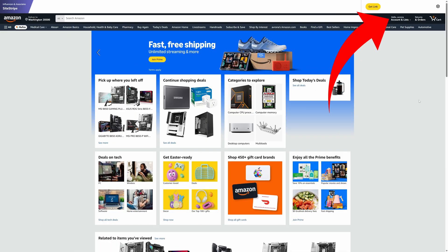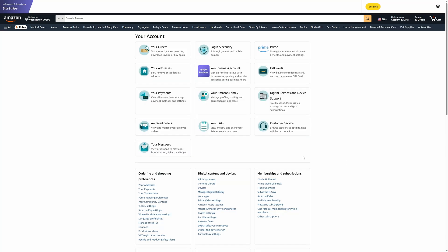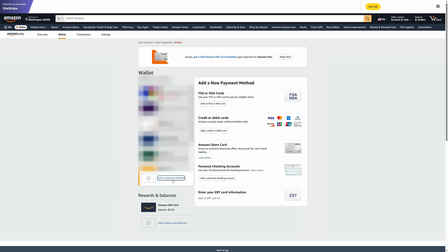You can also add a card before you're actually going to checkout if you want to have it saved for later. Hover over your accounts and lists option on the right-hand side and then click on account. From there, go into the 'Your Payment' section and click on 'Add a payment method.' Then add the details and save it so the card is ready to be used on an order later down the line.